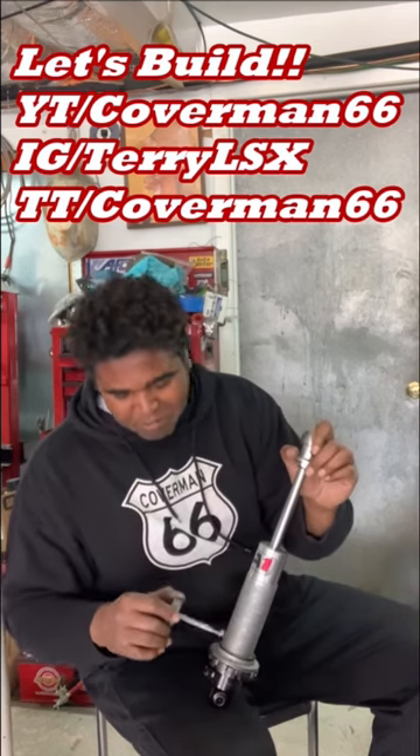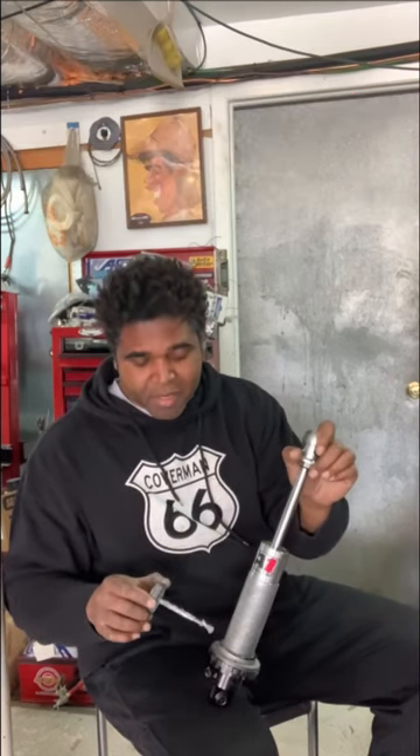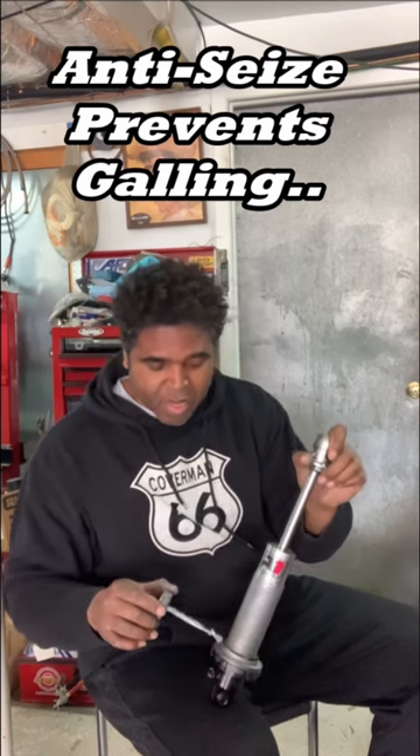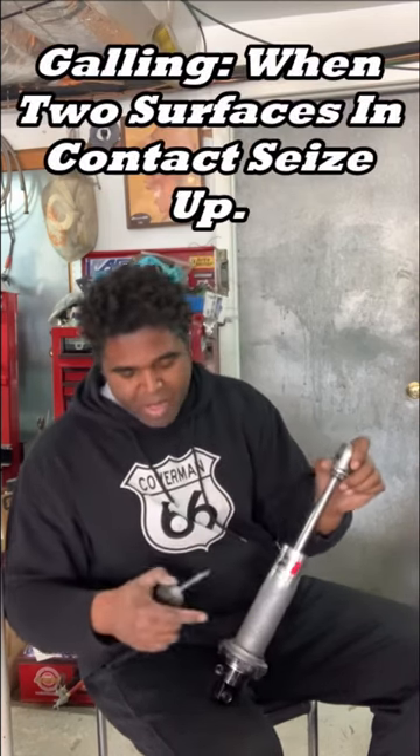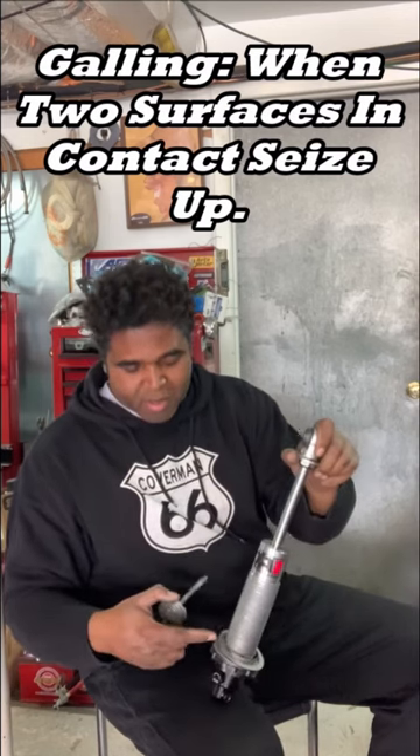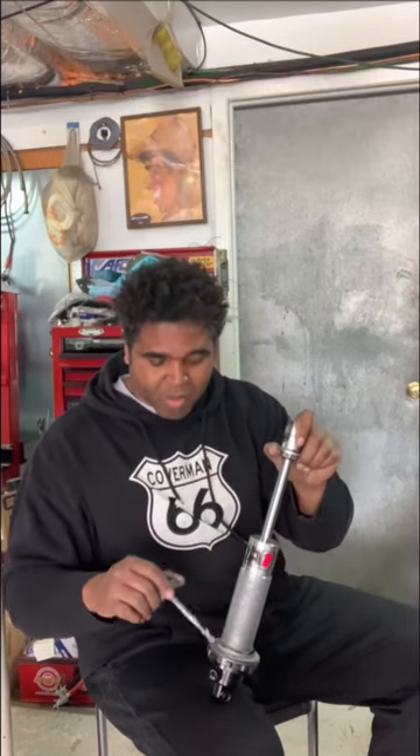Because you've got to have anti-seize — remember, anti-seize everything. I've got the QA1 washers here, anti-seize, the base, and I also have the QA1 thrust bearing and the needle bearings in here as well.